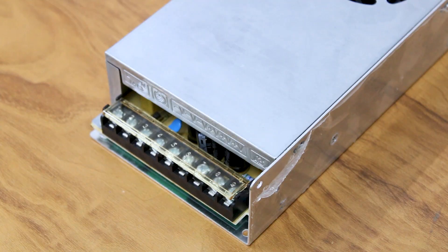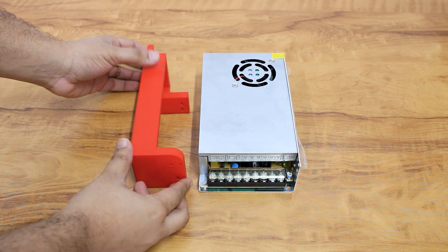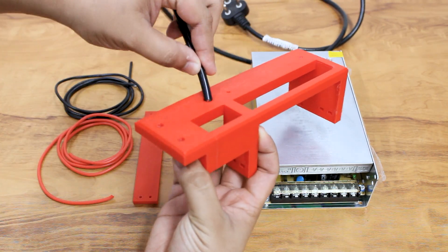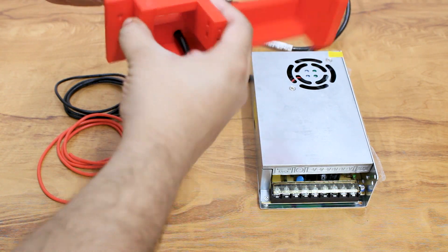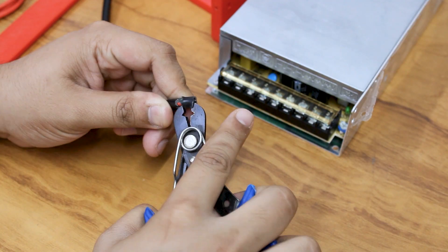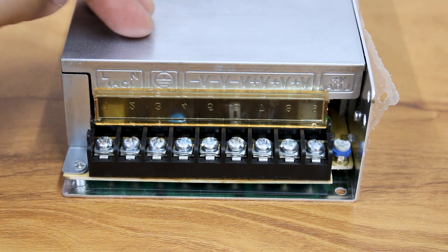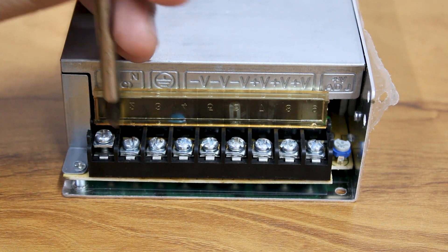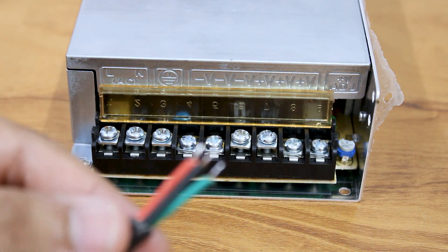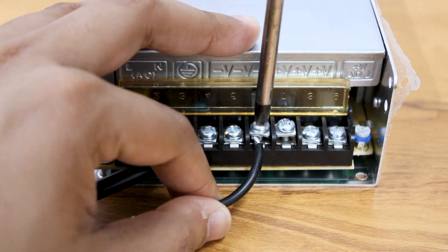We are using this 12V 20A power supply. We will require an AC adapter cable and 14 gauge flexible wires of 60 cm length each. Mount the power supply on the bracket and attach the power cable to the power supply. Now attach the wires to the positive and negative connectors.